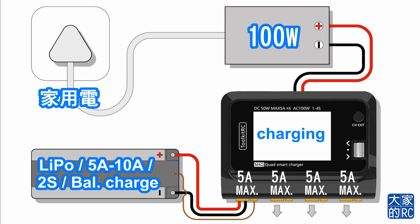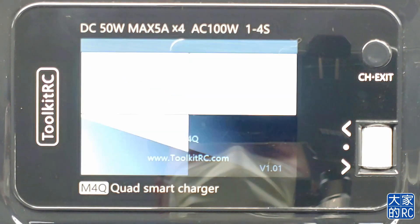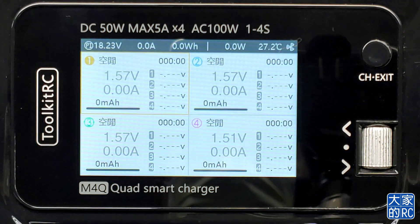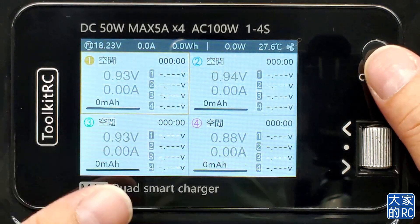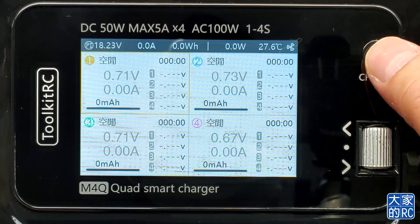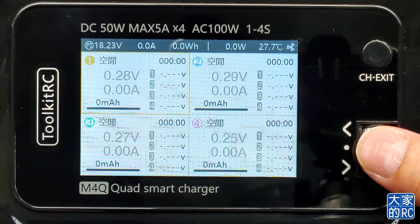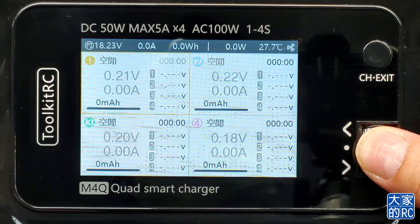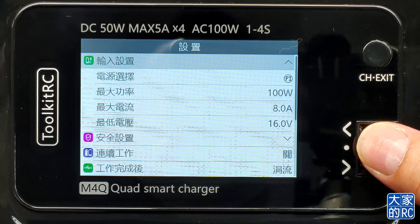我們需要輸入的就是：充電電池用5A充電、2S，以及需要平衡充電。輸入完之後我們就可以按鈕。帶大家看一下真實的充電情況。首先Toolkit RC這部M4Q有兩個按鈕：上面圓型的CH按鈕是轉它四個充電位不同的位置，而下面的轉盤是可以用來調校上下，按下去其實是一個按鈕。